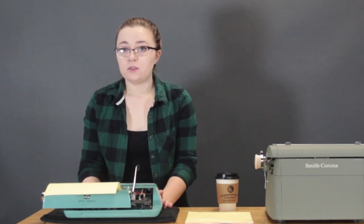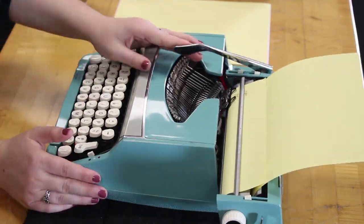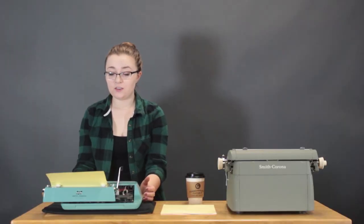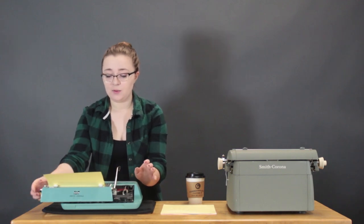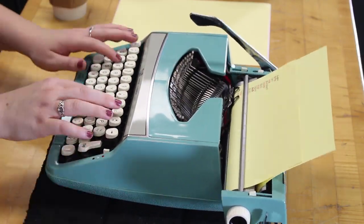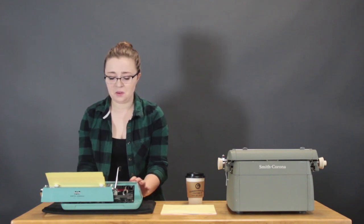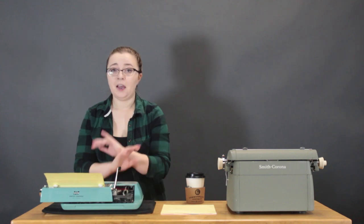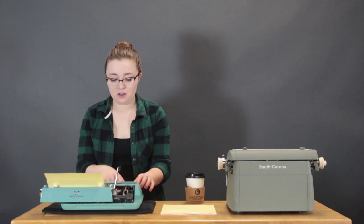I've already spelled something wrong and it's only been the first line, so this is going to go great. I also messed up and didn't change colors between lines on I and J, so I'm just going to go back and type over it and see what happens. Does anyone know of a K word? Because this is harder than I thought it would be. At the bottom of the page I'll do the whole keyboard in black just to see what it looks like on both machines.